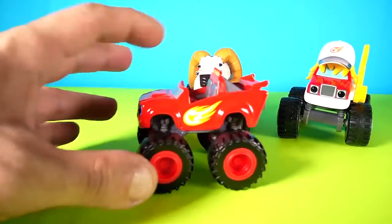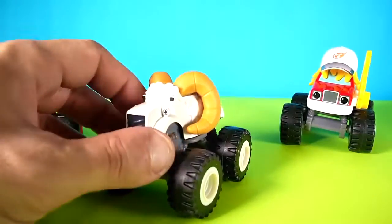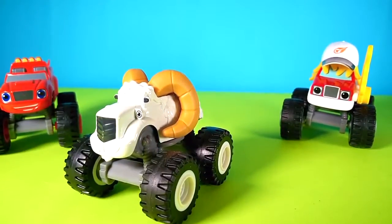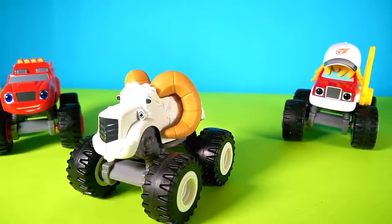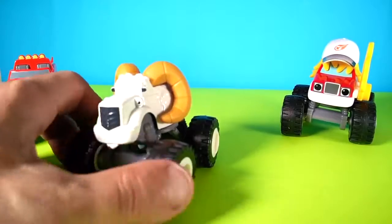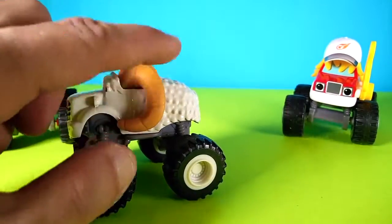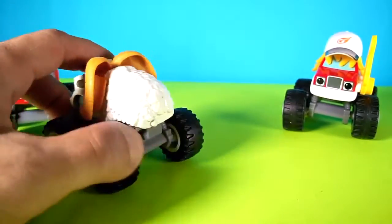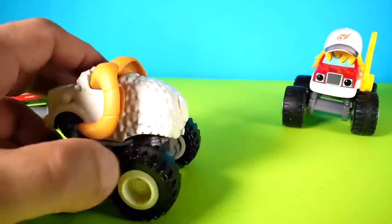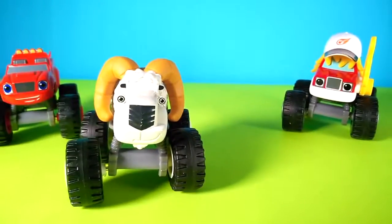And here we have this is the sheep — kind of like the sheep. I don't really know his name right now, but you can see he's very cool also. Oh man, look at that, wow!